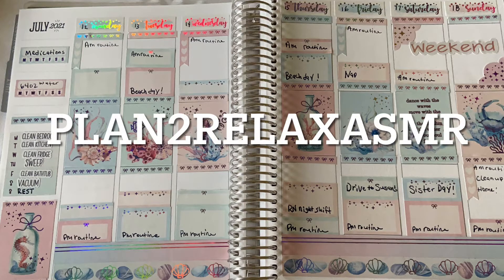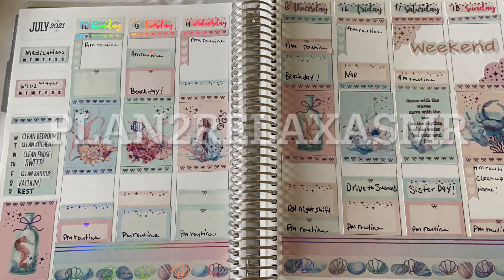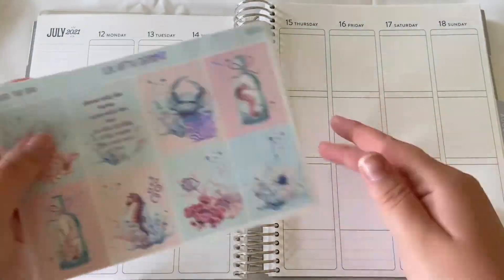Hello, welcome back to Plan to Relax ASMR.